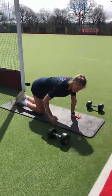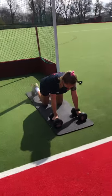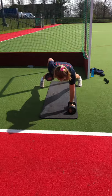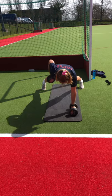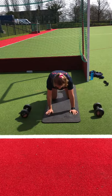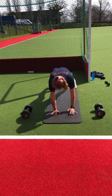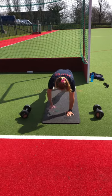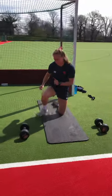Exercise two, we're going for renegade rows. Feet are going to be slightly wider on this one, hands in the same position. You're rowing a dumbbell up to your chest, one at a time. That's option one if you have some lighter dumbbells at home. If you don't, you can do it with your hands — just one hand at a time rowing up to your chest. Keep a nice flat back, straight line from head to hips to heels. That is exercise two.